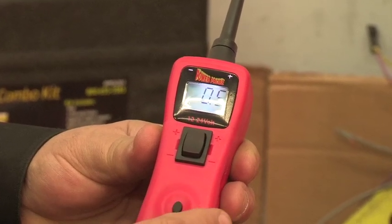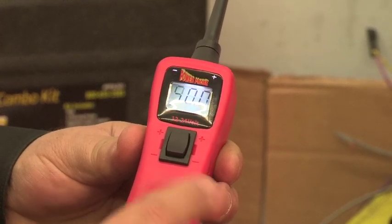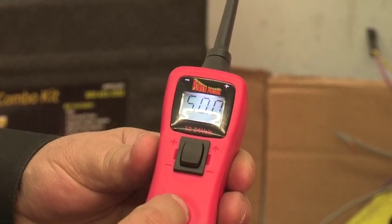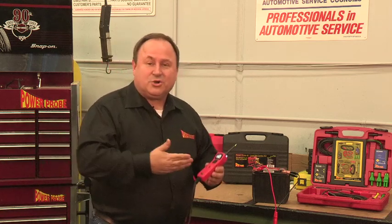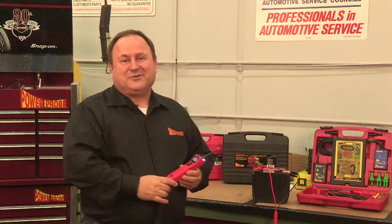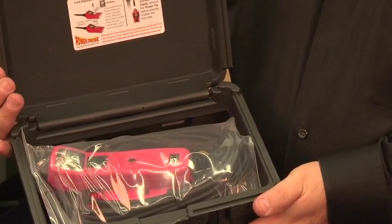Quick press the mode button again and cycle through: 0.5, 1, 2, 5, 10, 50. Now that it shows 50, press and hold the mode button. That tone tells you that you have returned to Power Probe mode and you have the threshold at 50 volts, just like it was when it left our factory. Now your Power Probe 3 should work just like the day you took it out of the box.